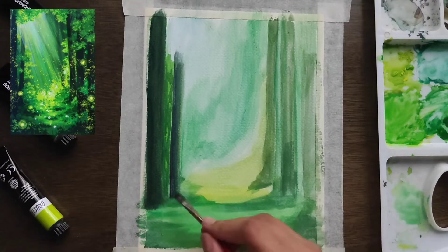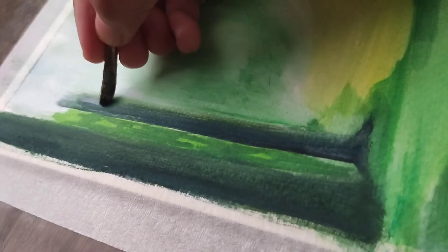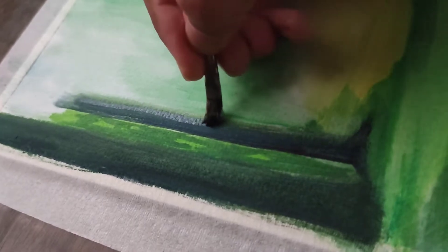Once again guys, this is just a reference picture. We won't do an exact copy of this, but it will be our reference for the day.